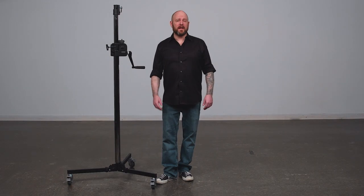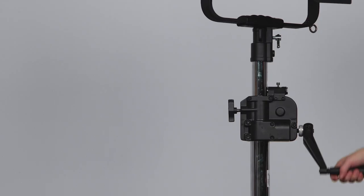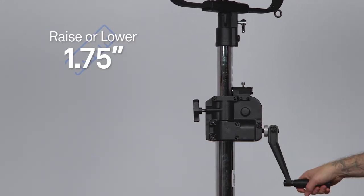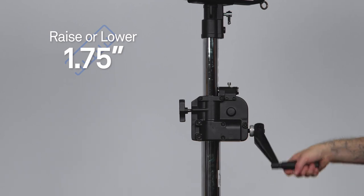Hello and welcome to this short video on the Kupo two-section low base wind-up stand. Wind-up stands allow a single operator to raise and lower heavy loads safely with just the turn of a handle. The geared column allows precise adjustments in height. With each turn of the handle you're raising or lowering the height 1.75 inches.